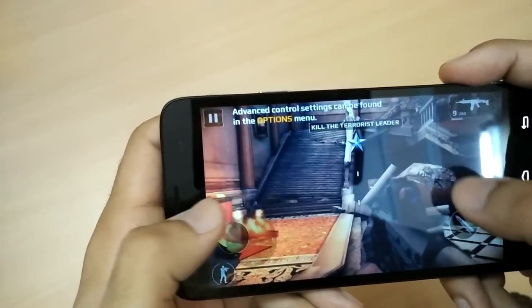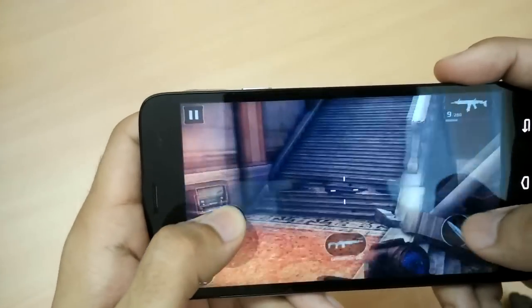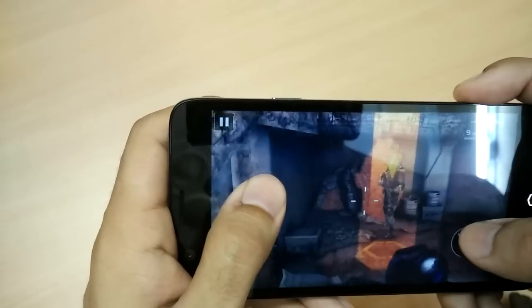So guys, the gameplay is smooth until now, the graphics are also appearing properly. I'm not experiencing any frame drops or lags.